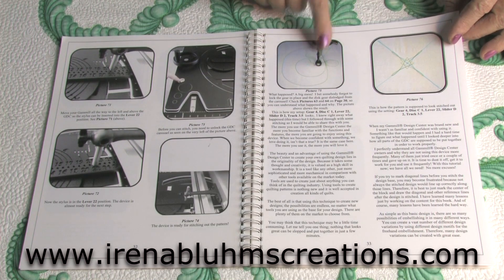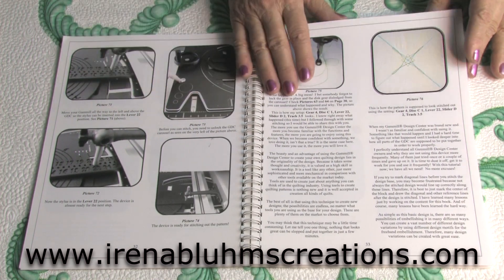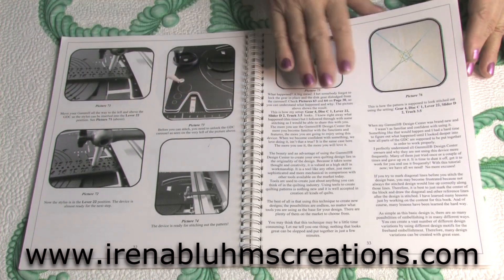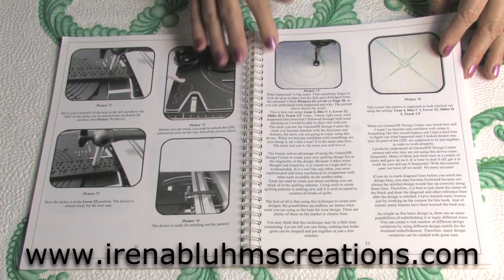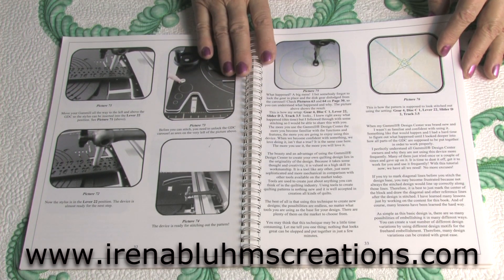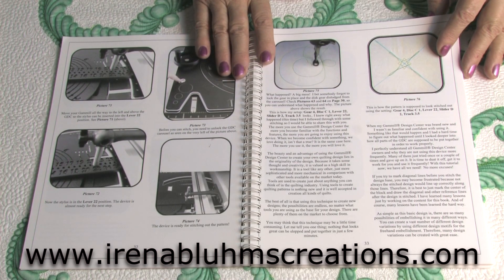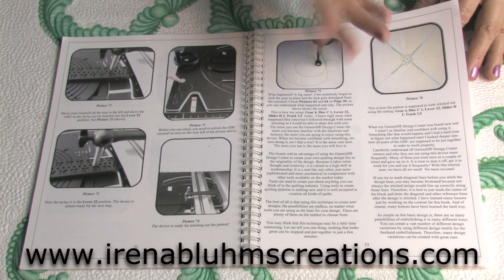If you don't know what you are doing it takes a long time to figure out on your own, but I also point out the mistakes that you can make, and actually it does not take that long to set it up. It takes a couple of minutes to set up the Design Center and get ready for stitching if you know what you are doing. If you don't know what you are doing, it takes you two weeks and you still would not know what to do.